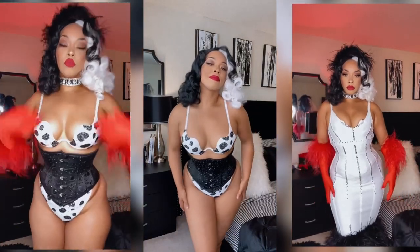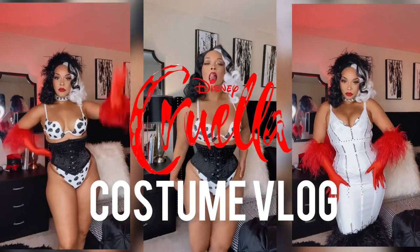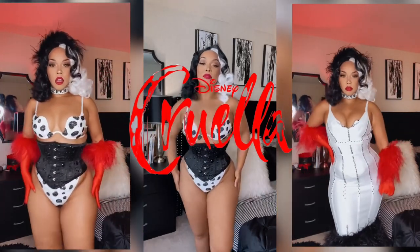Hello sparkly people! Welcome back to my channel. I'm Vera Valentina, your favorite burlesque YouTuber, and today we're getting into my Halloween costume, Cruella De Vil. I know you guys like it when I get straight into the video, so here we go — making my costume.